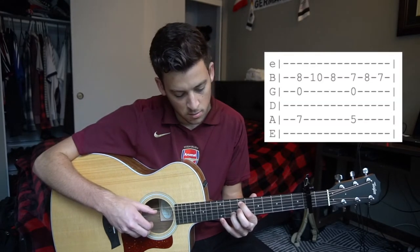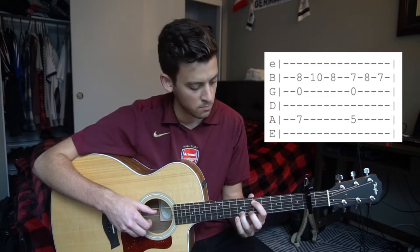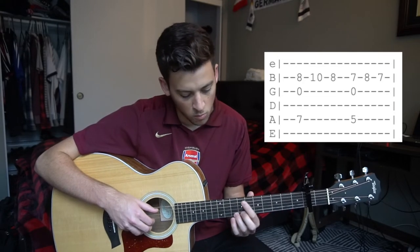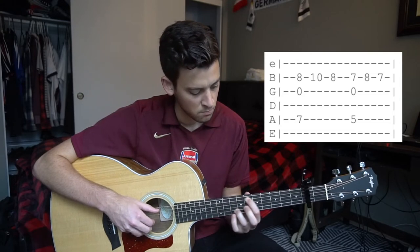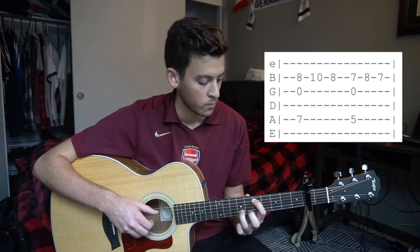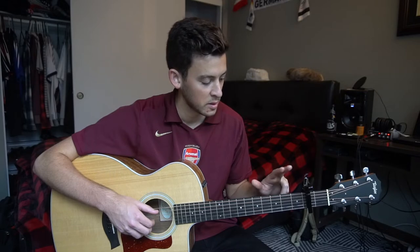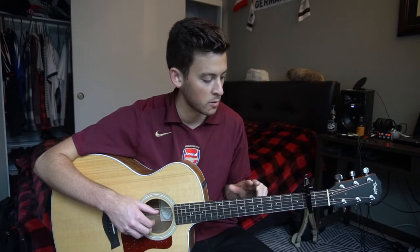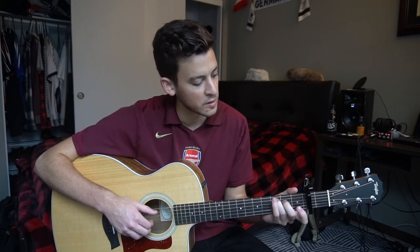So the first two passes are regular, then you do the lick on the third, and the fourth is regular — that completes one set. We'll do two sets here.